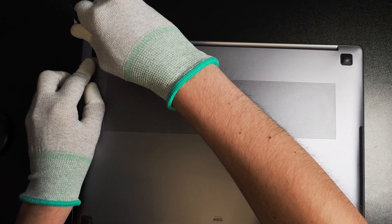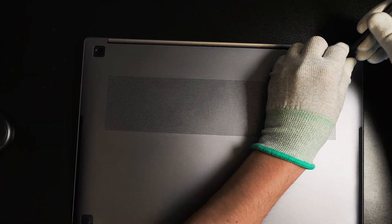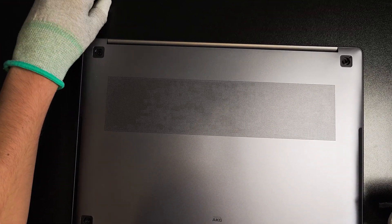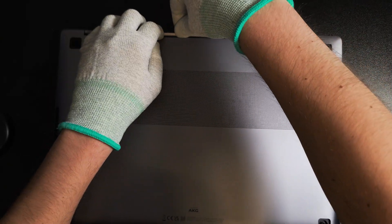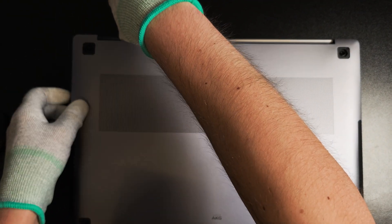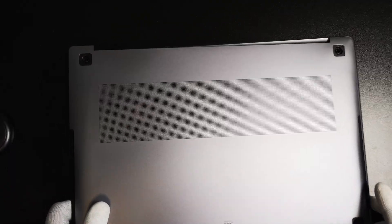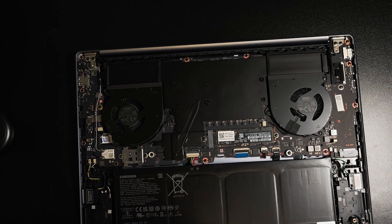First we need to remove those four paddings to unhide the screw holes. I'll start by lifting them off using a pry tool in order to not damage them — you can always reinstall them back again. Once you do that you'll find the screw holes with four screws in total on the back. Once I remove all the screws I can lift it off. You can do it gently with your fingers, but if it's too tight you can use a pry tool.